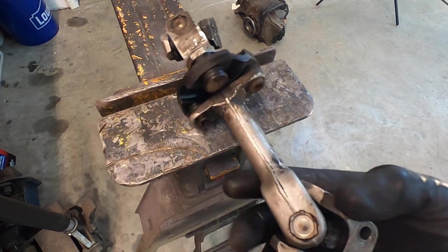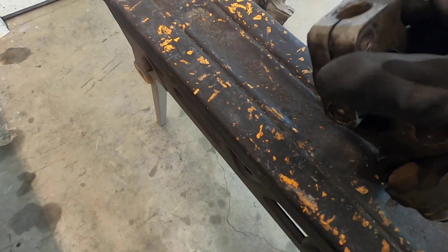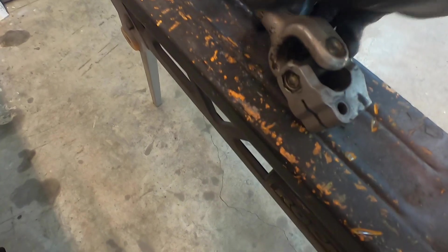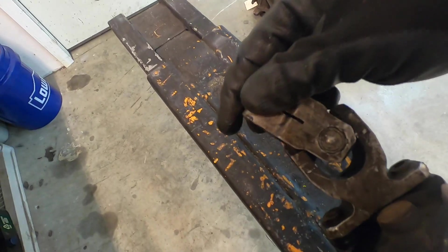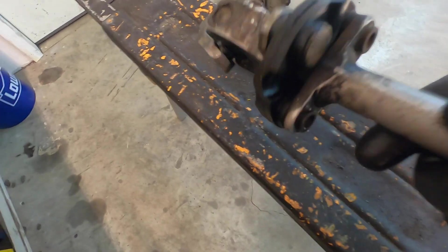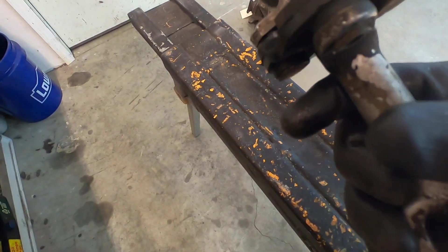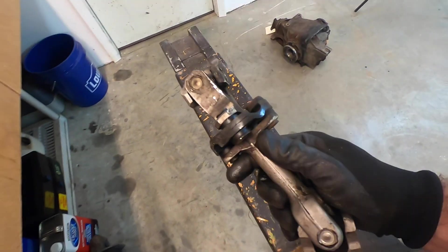Here's the steering column after it was removed. This end is going to the steering wheel, and this one is going to the rack. All the U-joints look good, no binding in the U-joints, which is good. Everything looks good. The rubber coupler looks good — it could be upgraded, but I've decided not to. It's just dirty and just needs to be cleaned.